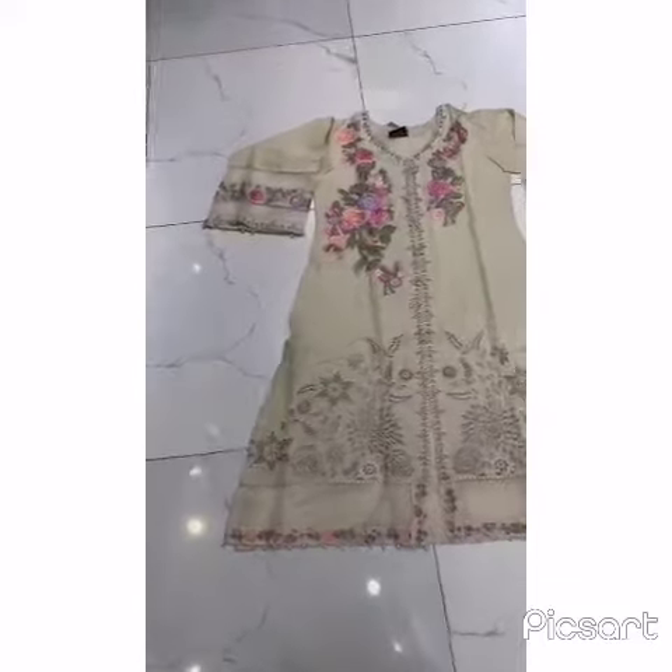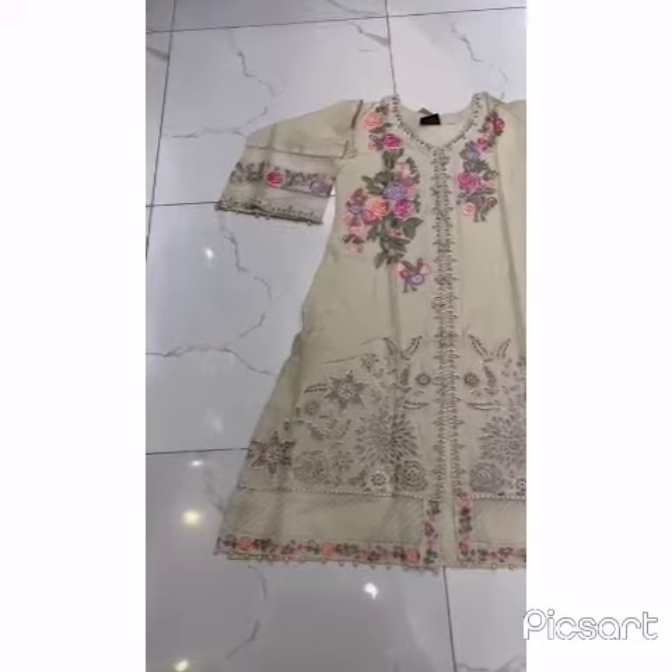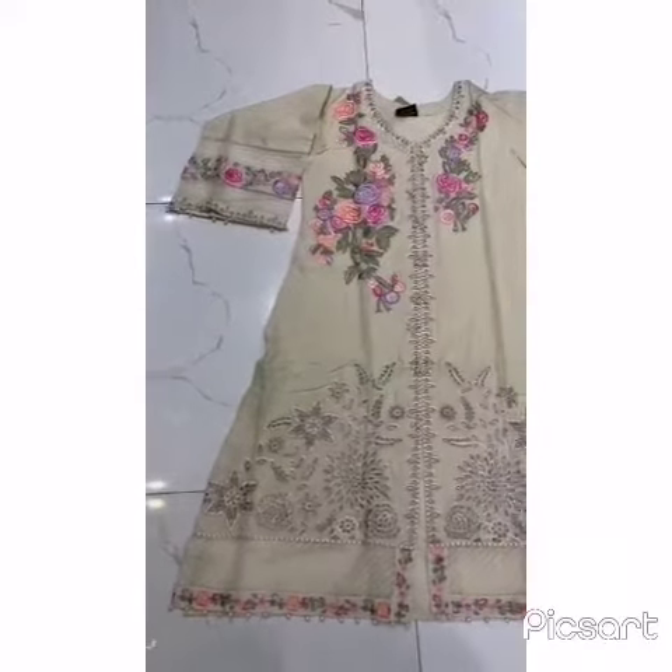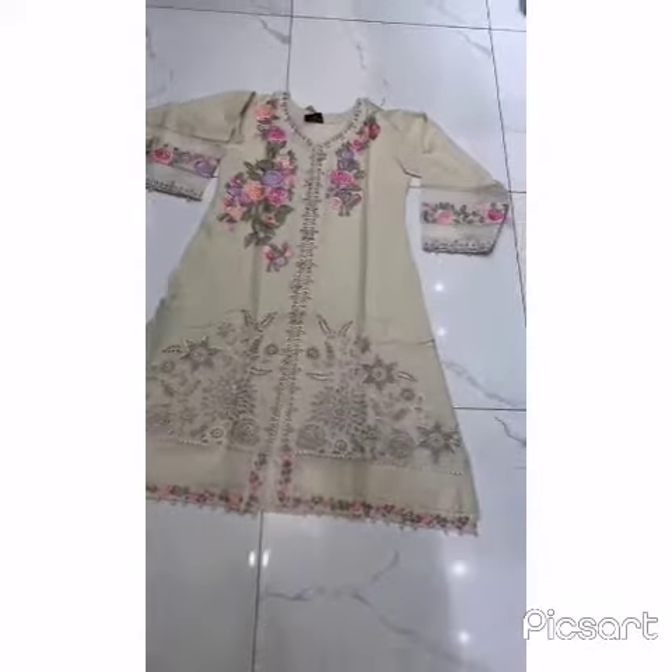Hello everyone, how are you? It is a new design for a new year. This is an A-line shirt.